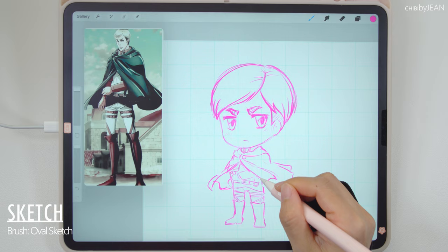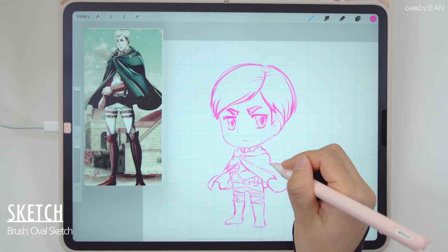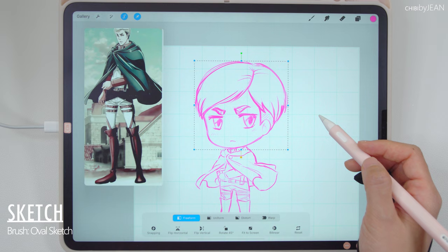Just spending a little more time cleaning up my sketch. The cleaner your sketch version is, the less work you're gonna have to do when it comes to inking. And as I mentioned earlier, I'm gonna make the head a little bigger.